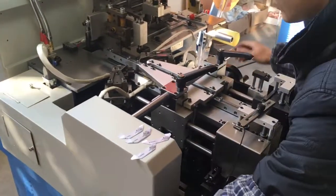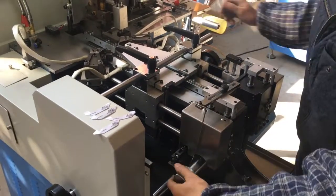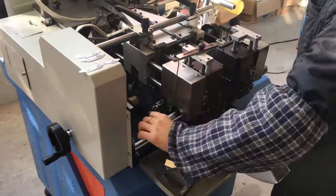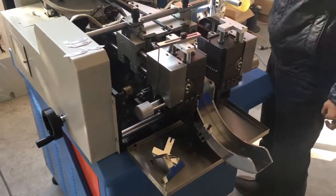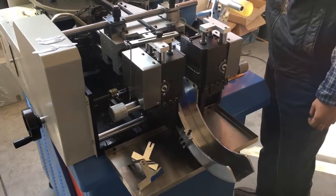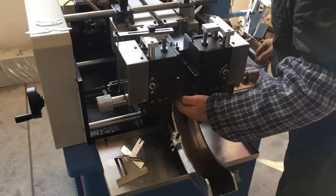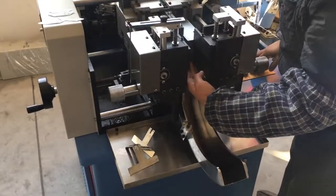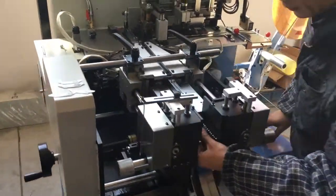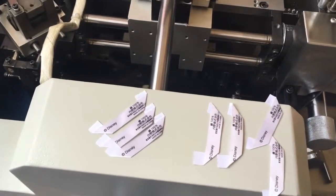Remember to unlock the handle — this lock is for fixing the position. When we work, we should lock it. After fine adjustment, the position is now set correctly.